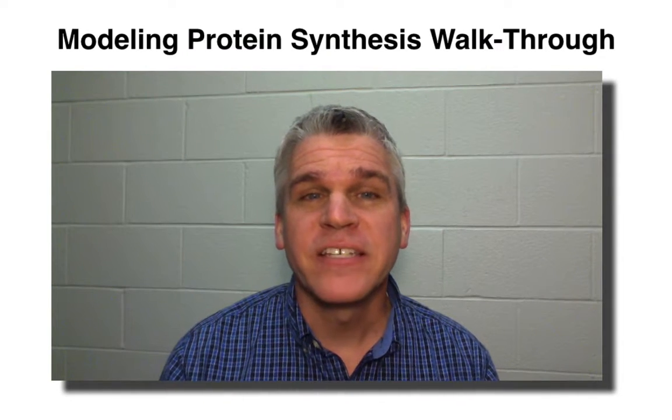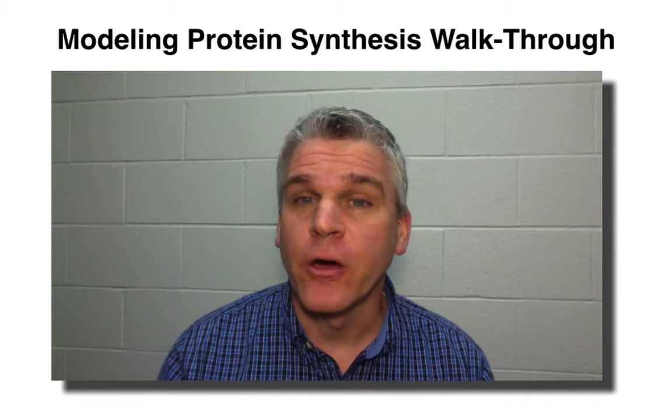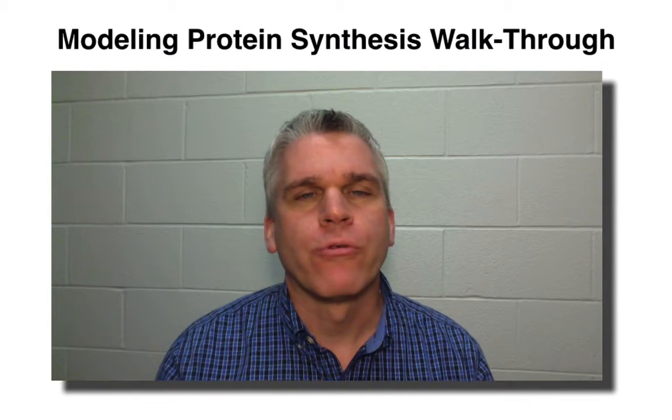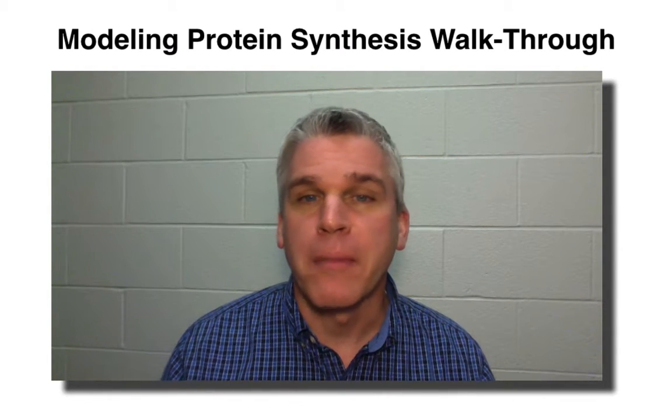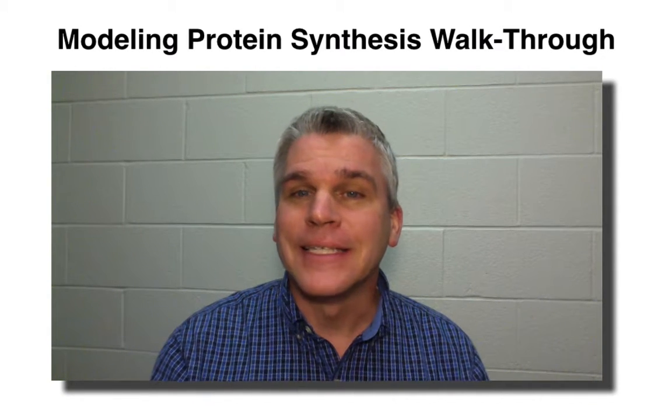Hello everyone, I'm Mr. Furlong, and this is the Modeling Protein Synthesis Walkthrough Video. I want to quickly go through how you're going to go through this modeling process of making a protein from DNA.